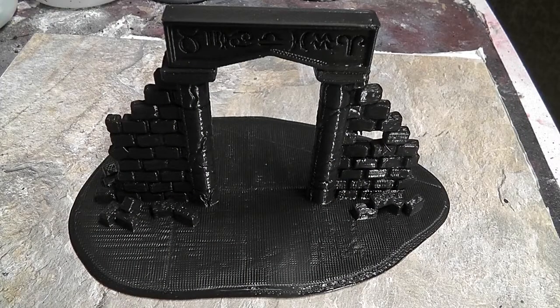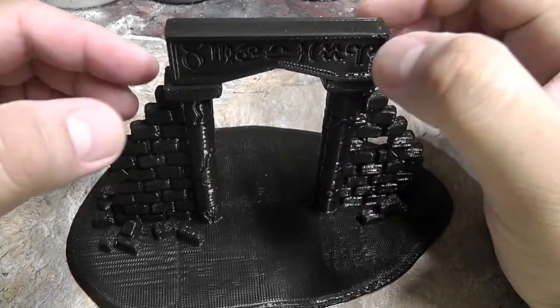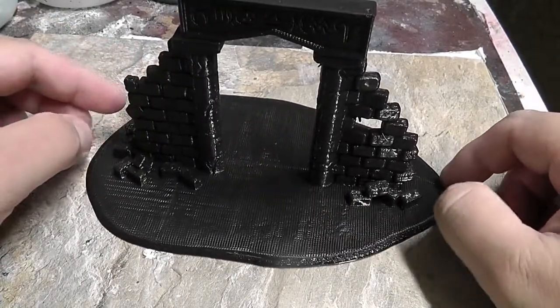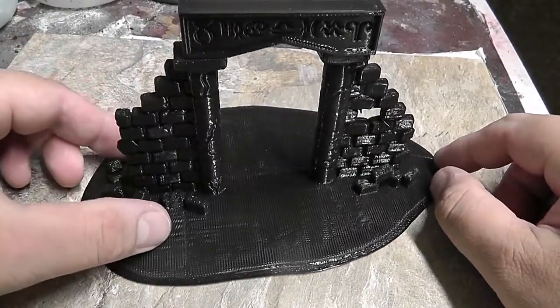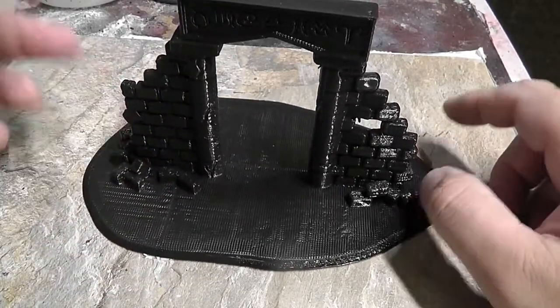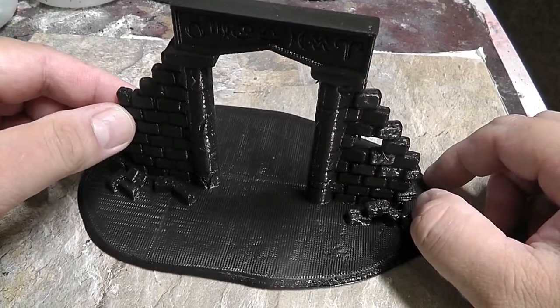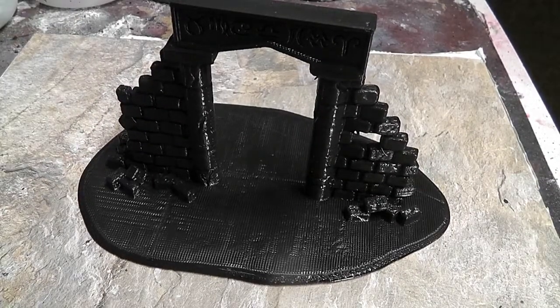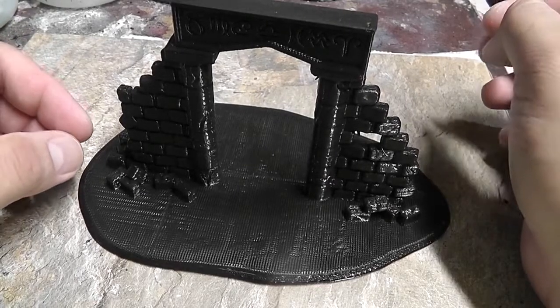This is a 3D printed ruin model by Devin Jones, and he has a lot of different pieces up on Thingiverse. He also has a Patreon page, and I'll put some links in the description. I modified it a little bit — I took off the base that originally comes with it and added one simple base that I designed. I also increased the size to 145% because I think that scale will look better with what I want to use it for.